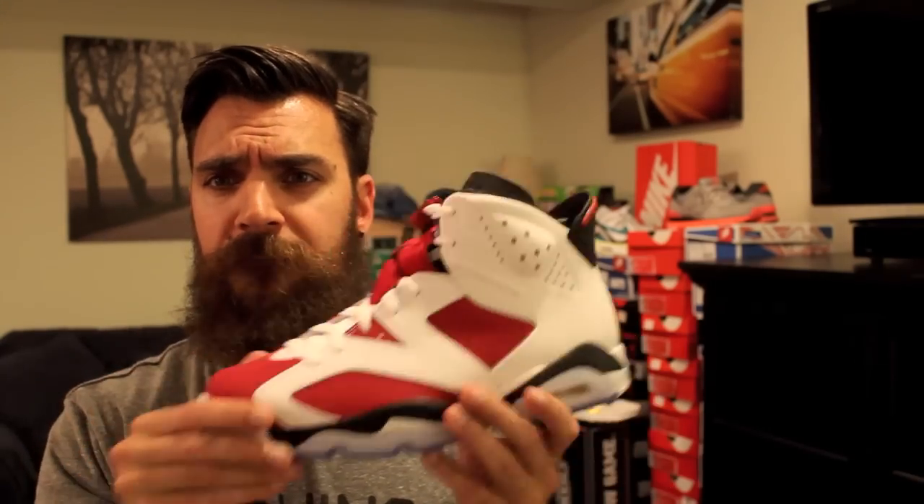So stay tuned — I'm going to do a full review with some detailed shots. I do want to get a good on-feet for you guys. Feel free to hit that thumbs up button, subscribe, follow me on Twitter, Instagram, all that fun stuff. I will talk to you guys tomorrow. Take care. Peace.